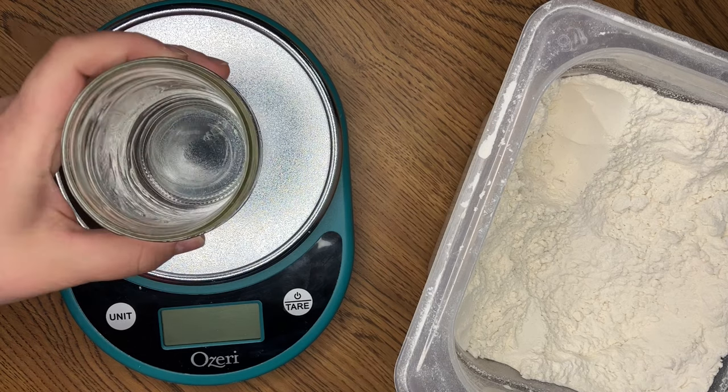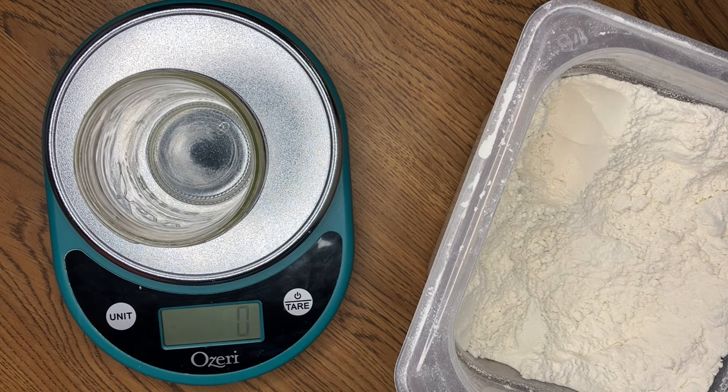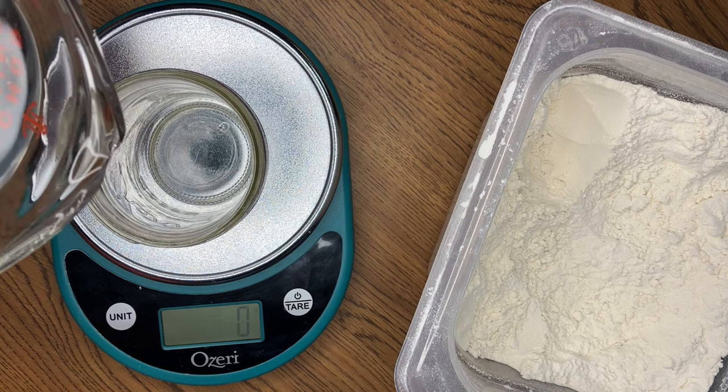I'm going to add my jar to my scale and turn it on so that it tares to zero. What we want to do is add equal amounts of flour and water by weight. This is really important because by volume it's actually going to be a different ratio, but by weight, equal parts flour and water. I'm going to use 10 grams of flour and 10 grams of water because I don't want to be wasteful.